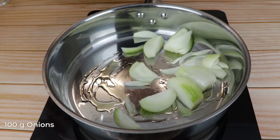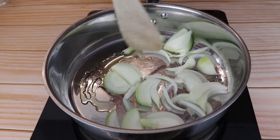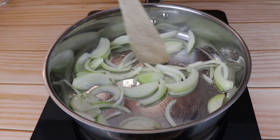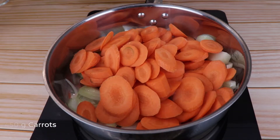In a medium saucepan or a pot, add 1 tablespoon of olive oil and 100 grams of white onions and saute slightly. Next, add 450 grams of carrots and saute them slightly as well.